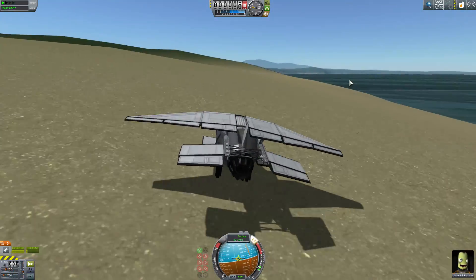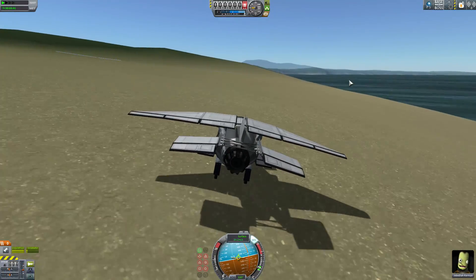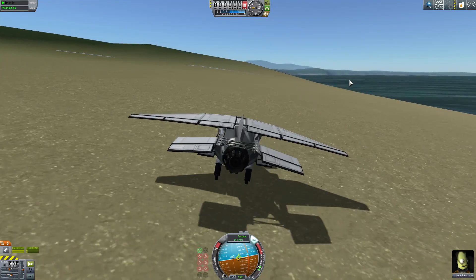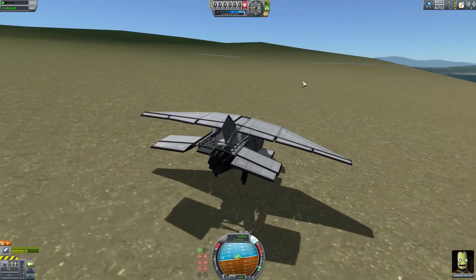Oh, oh, oh. Relax, plane. Slow down. Everything is awesome. Please don't crash right now. Everything is awesome. Ignore the clippy glitchiness. Good thing I decided to turn on the SAS, because this ground's a bit bumpy and this thing is like — whoa, whoa, whoa. Come on, come on.